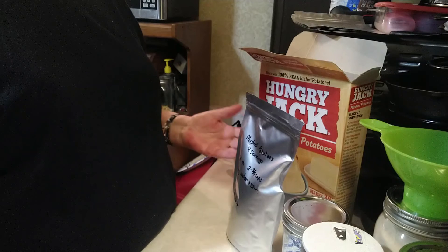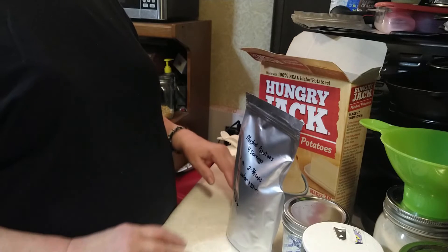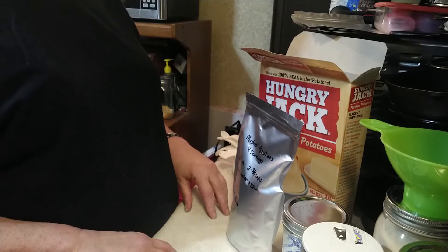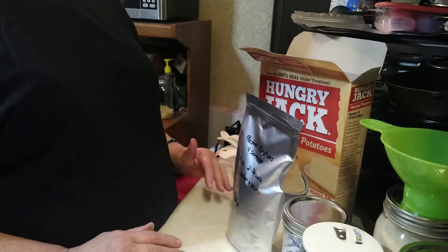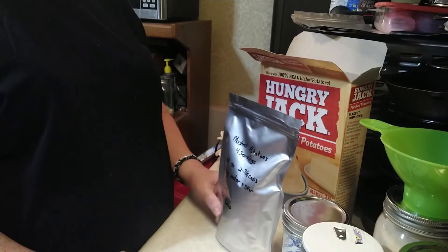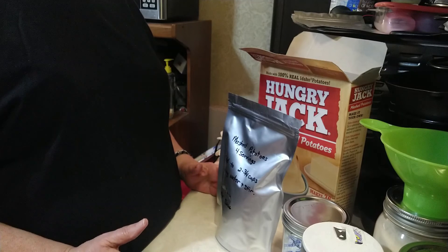Now we'll set these in the cupboard in a cool dark place — I actually put them in plastic totes. That'll be good for anywhere from five years or more. If you didn't add the powdered milk and powdered butter, they would last indefinitely. But I like to have everything put together and ready to go for an emergency situation.